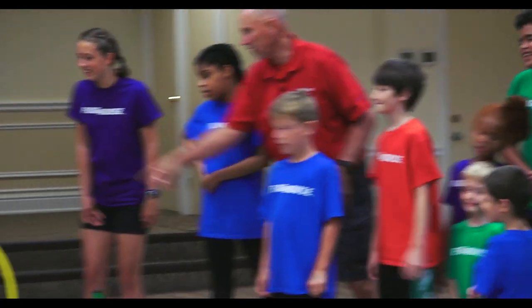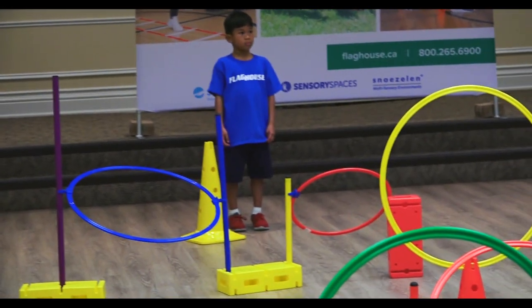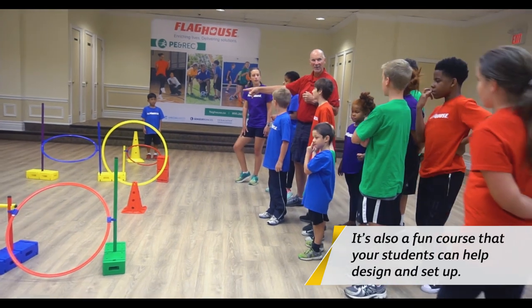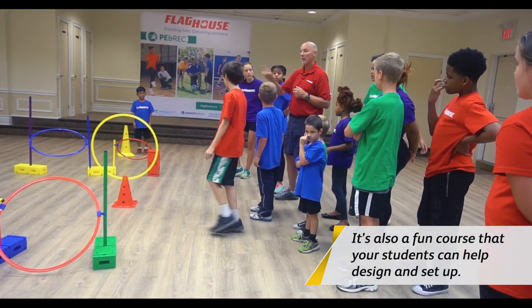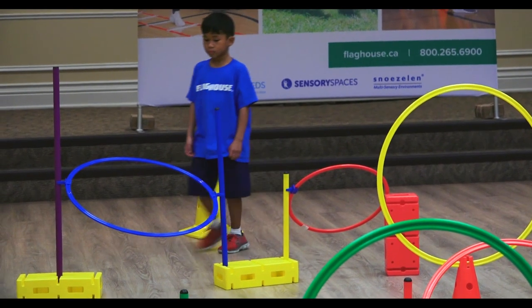He's going to go right to the start. What's his first one? Is that an over, under, around, or through? Through. Over, under. What's the blue hoop? Over, under. Over, through. Through, isn't it? So you can go over through, or under through, but it's a through. Walk around to the next one. Go through. What's the next one? Under. It's an under — go under.